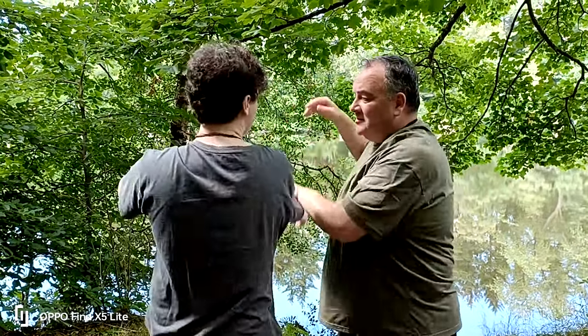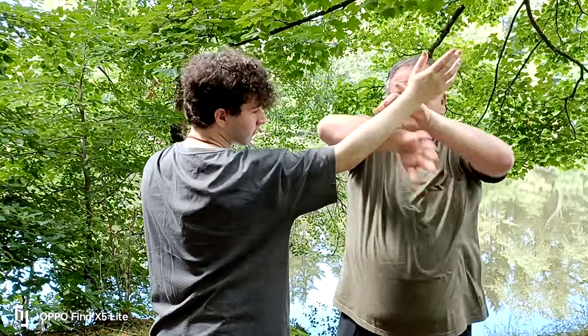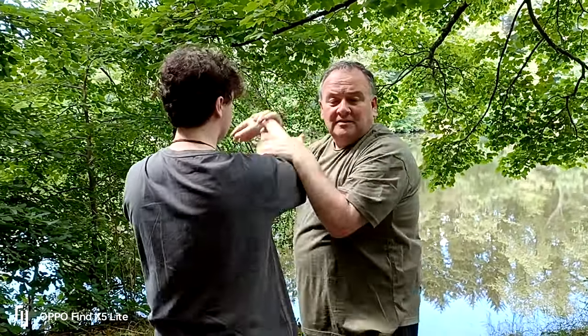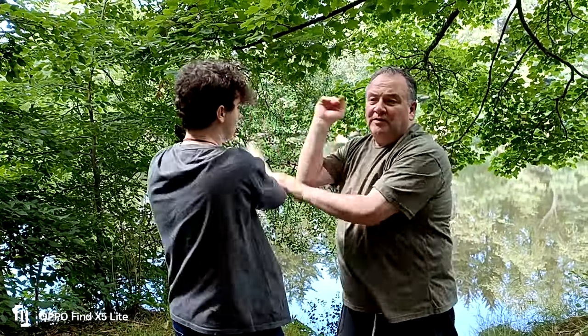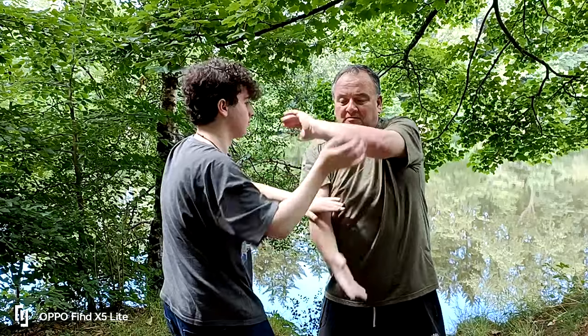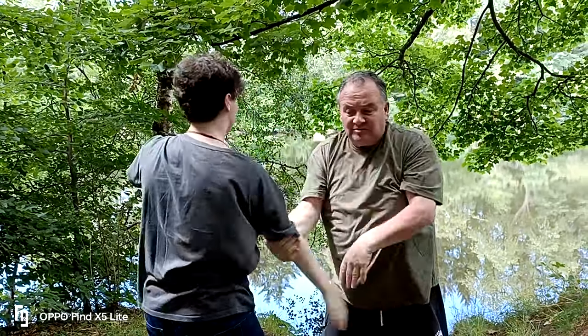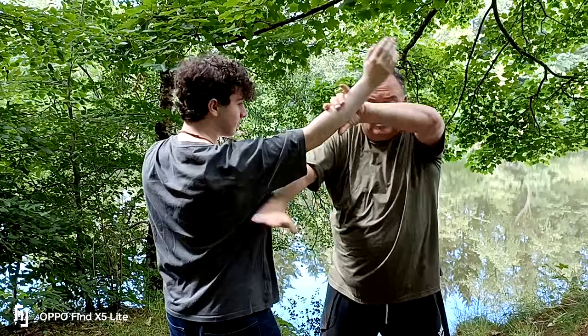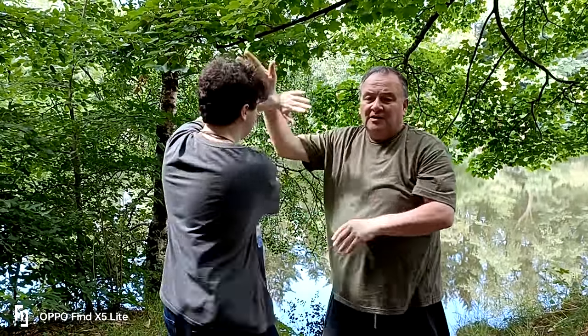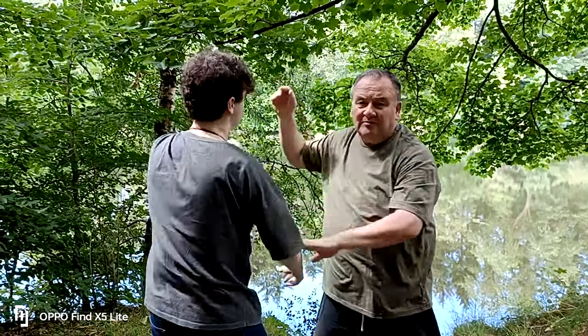Again just one, or we can go here two, and again put it back into the lock. Just working our way through this drill to find what we can actually do — again just from playing then adding in those strikes. We can add in a chop to the ribs.